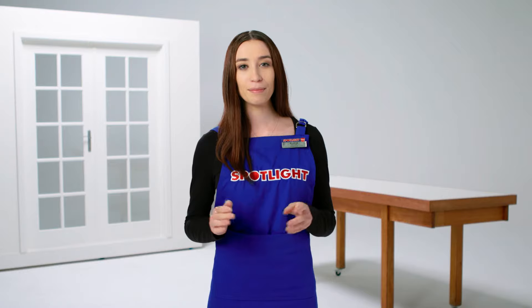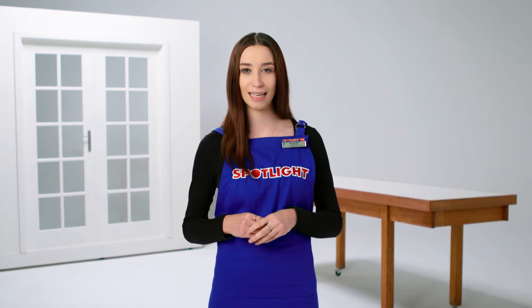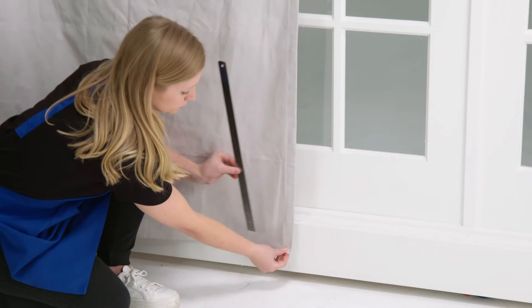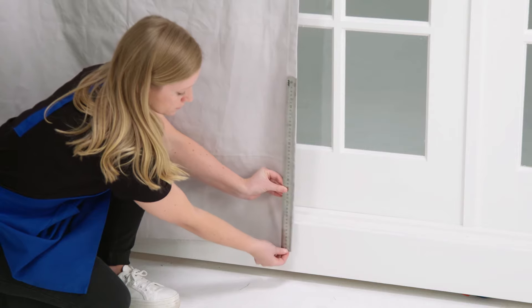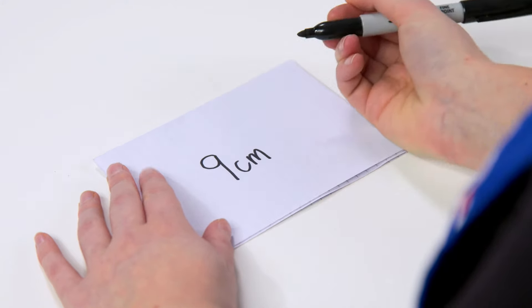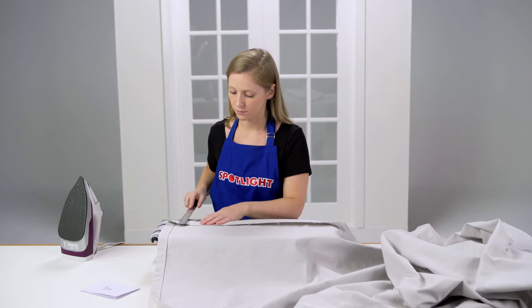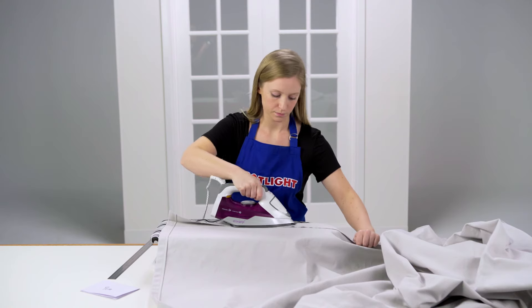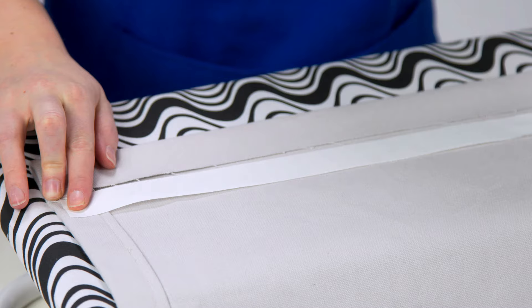The bottom hem is deeper than all the other hems so your curtain drapes nicely. To work out how deep to sew the bottom hem, first check how your curtain hangs on the rod or track. Pull it straight and measure how much fabric is left over at the bottom, and write this number down. Then take the curtain down and fold the bottom edge up by half of the number you wrote down.